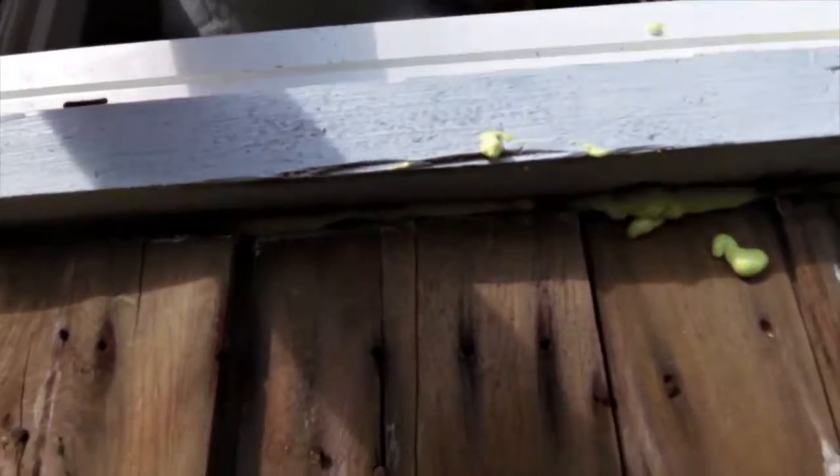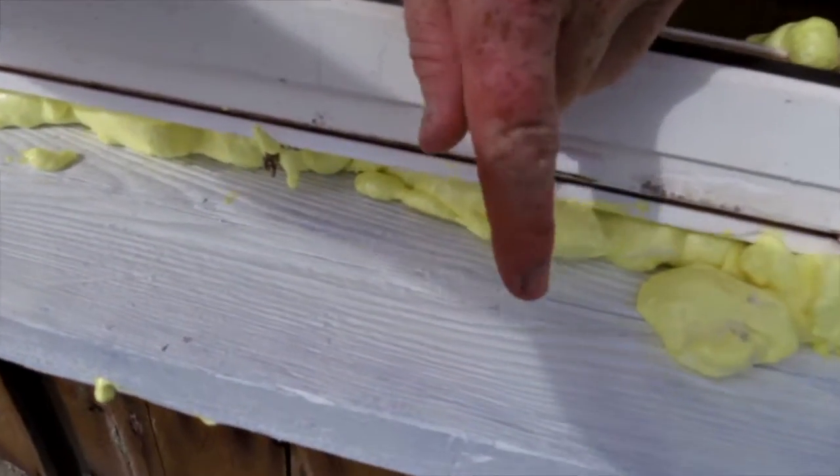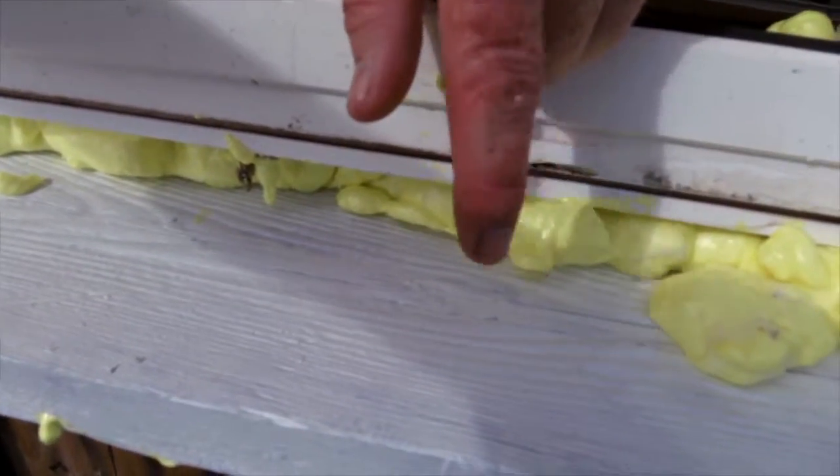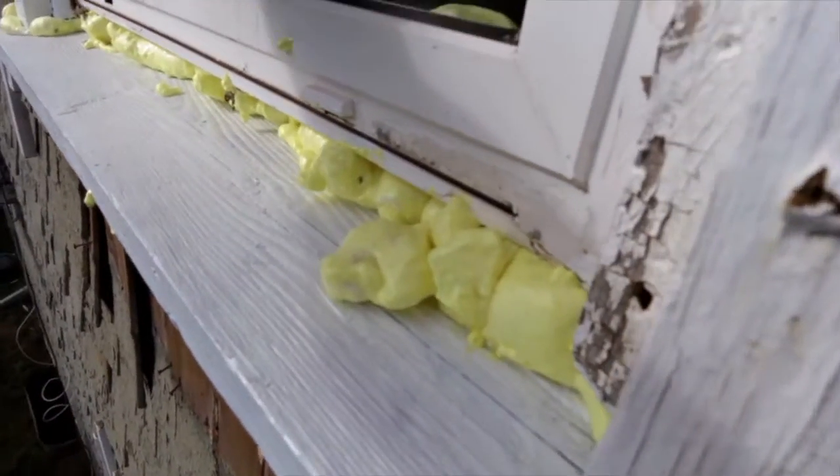There were a couple of shingles under here that I had to take off. What happened was there wasn't a lot of paint on here, so there was a whole bunch of dry rot spots. I had to dig it out - unfortunately I didn't videotape it; my father was helping and I was just trying to get it done.